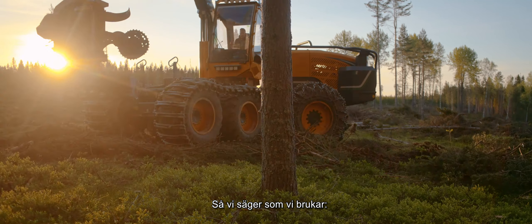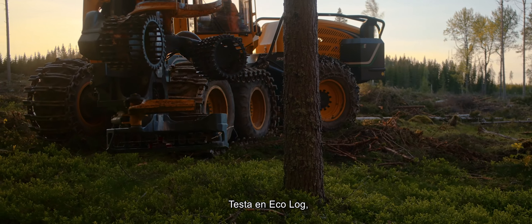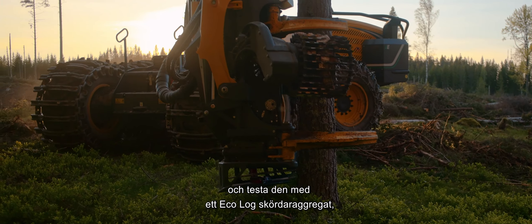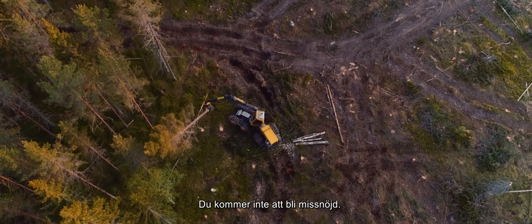We'll close as we usually do, by recommending you try an EcoLog yourself. With an EcoLog Harvester Head, you won't be disappointed.